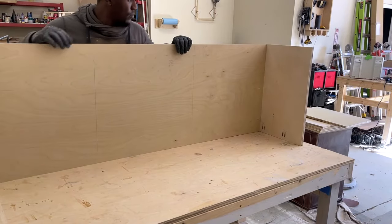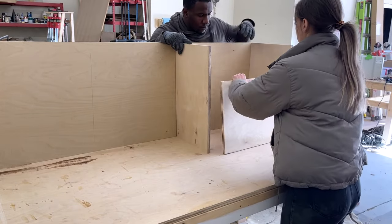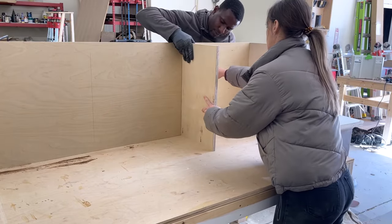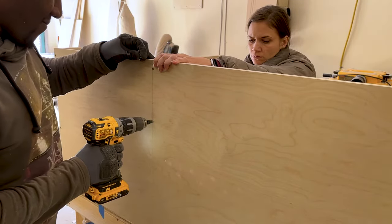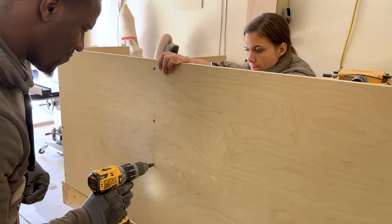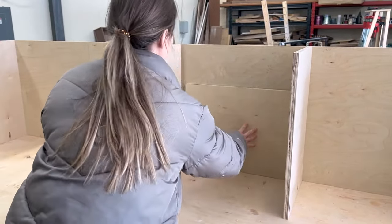What we're doing now is putting in the partitions that will create the drawer boxes. That piece Sam just placed is essentially a spacer we use to space out each section. Once we have that piece in place, brad nail it in a couple spots, pre-drill your hole, and screw it in place. We're using one-and-a-quarter inch screws because this is three-quarter inch material — don't go bigger or smaller than that. One-and-a-quarter for three-quarter inch wood is the go-to size.